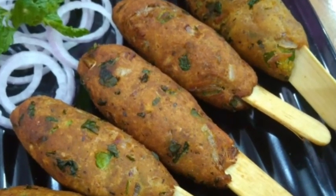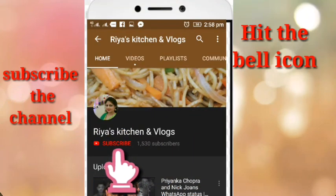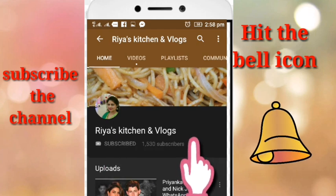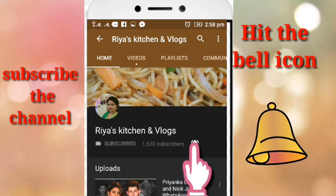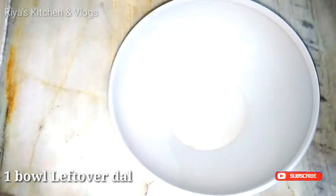This recipe will never be seen before, so please watch the video until the end. Subscribe to Ria's Kitchen & Vlogs and press the bell icon so that my latest videos will be notified. Let's start.